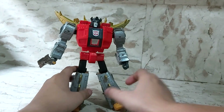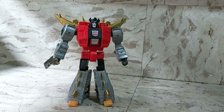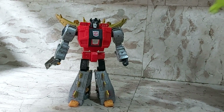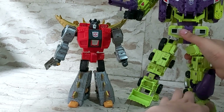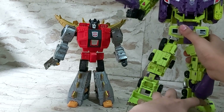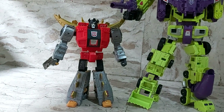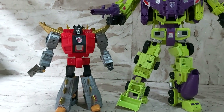He's around eight-plus inches tall in robot mode. Here he is next to my Kubian Devastator — he scales pretty well. This is my knockoff Devastator, which is a pretty good Devastator on its own, and they stand well together.